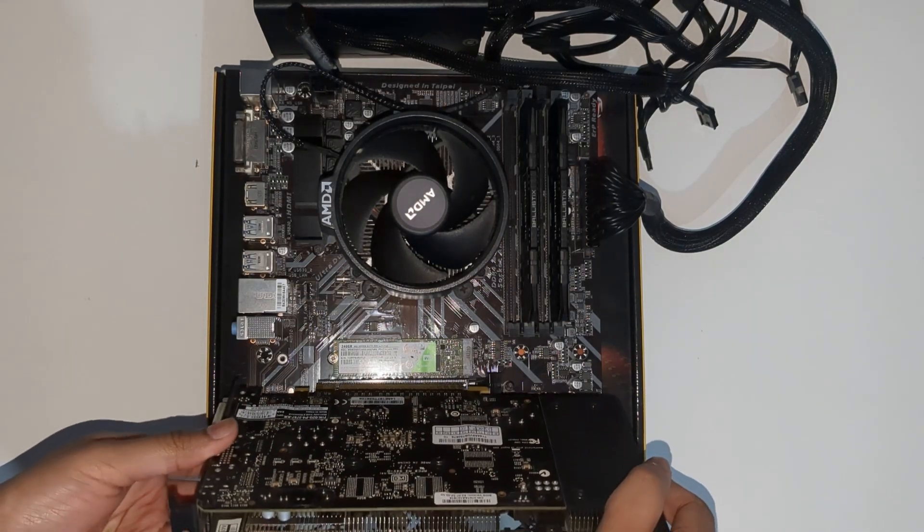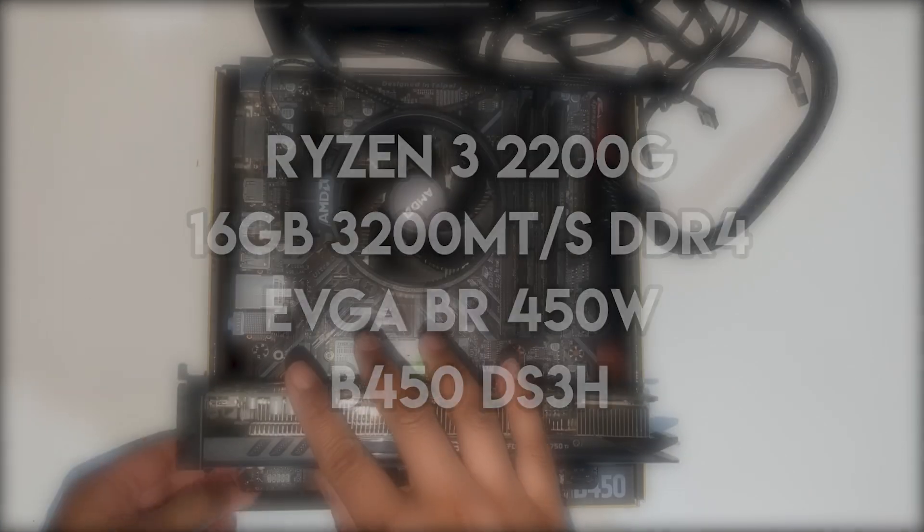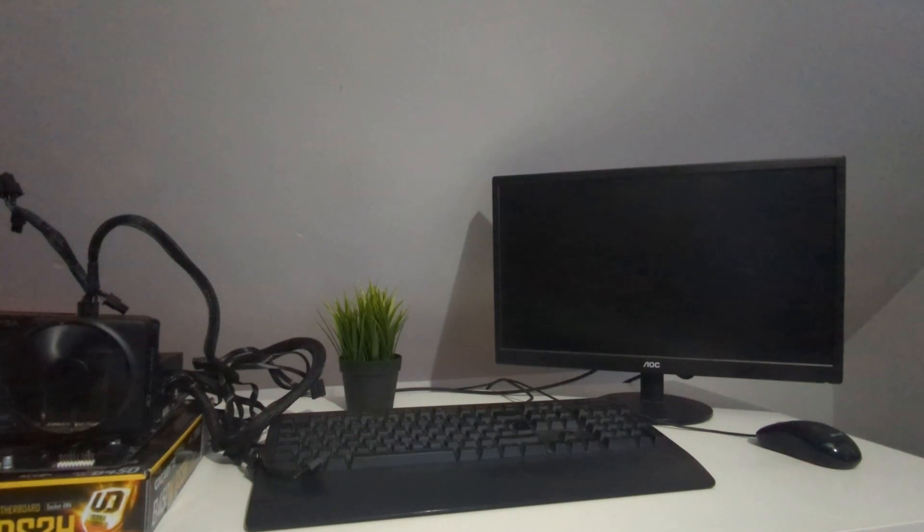To test the card I hooked it up to a test bench paired with a Ryzen 3 2200G and 16GB of 3200MHz RAM. A decent pairing considering the age of this GPU. I shorted the pins and waited for that lovely startup page.